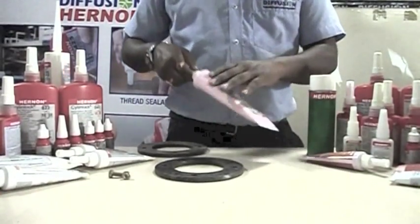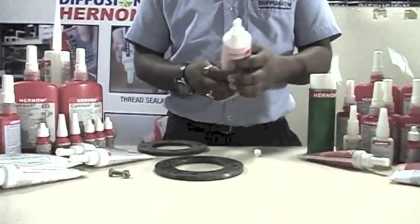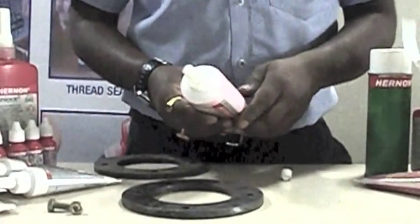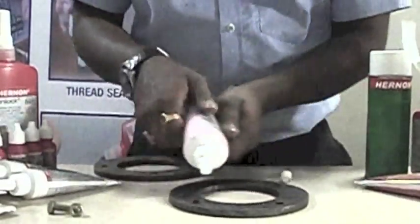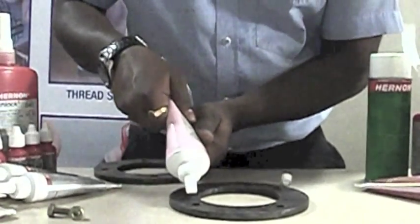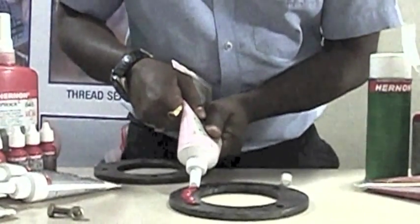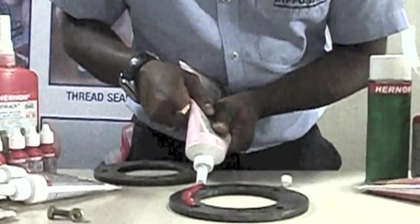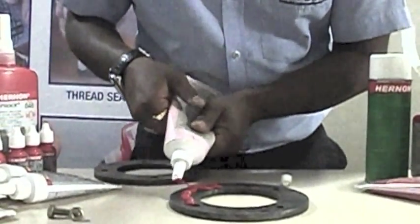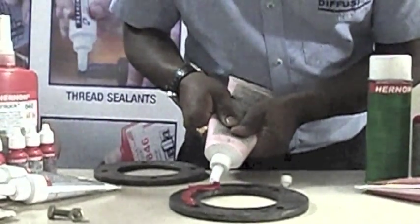Now I am going to apply Gasket Replacer 907 on the flange. Make sure it encircles all the holes perfectly. The advantage over a cork gasket is that it provides a metal-to-metal contact.